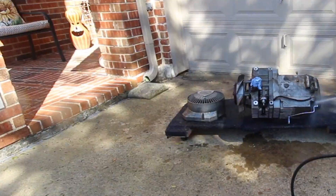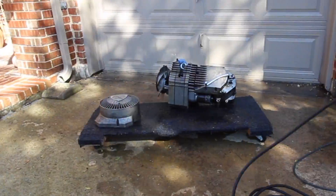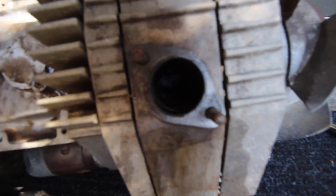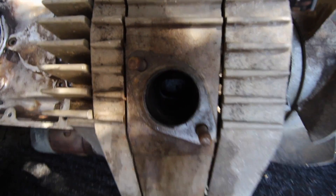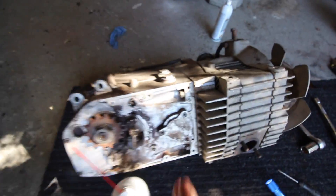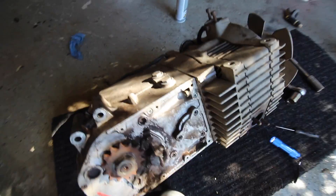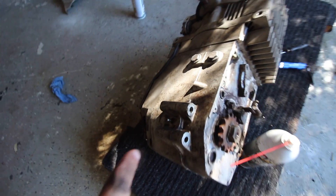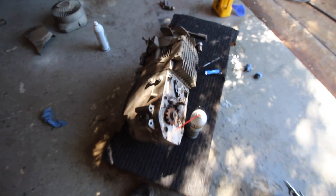I really didn't want to take this engine completely apart, but I think it's going to have to happen. I don't think we'd be able to get this thing clean enough while the engine's together. Basically, this is all transmission and then this is the rotary itself. It seems like there are only these four studs that hold it together, so I'm going to unbolt this case and take the transmission off.